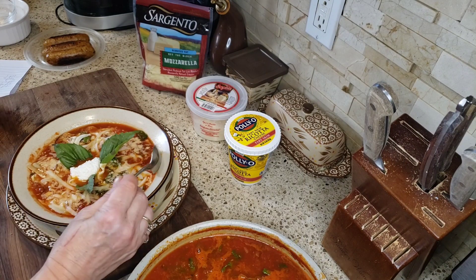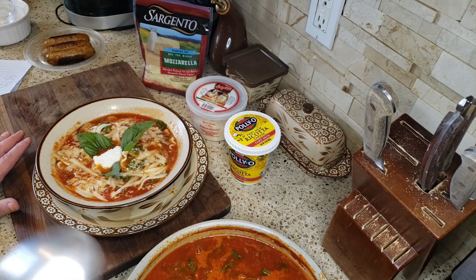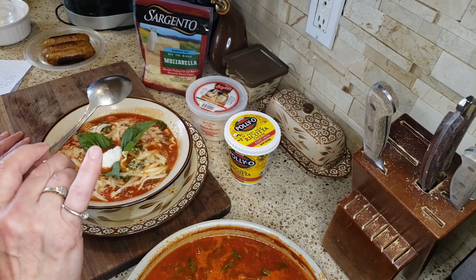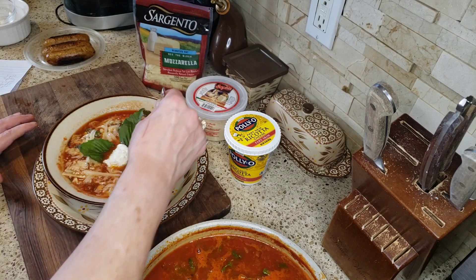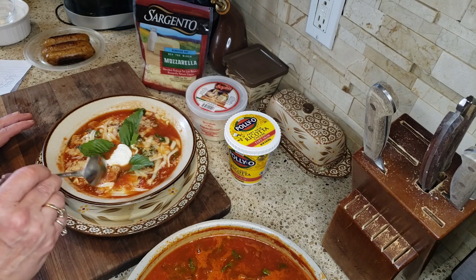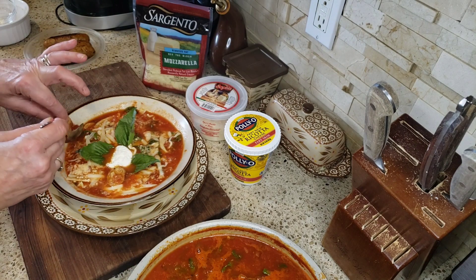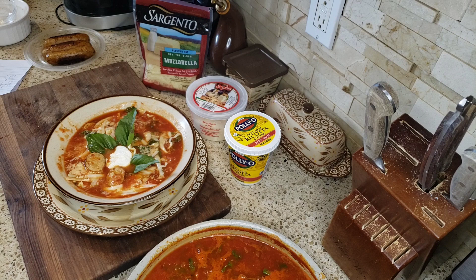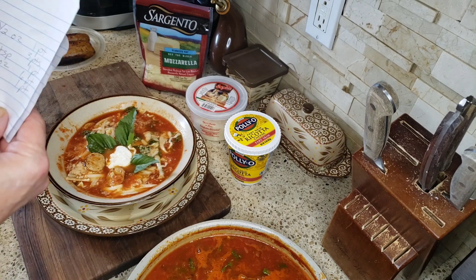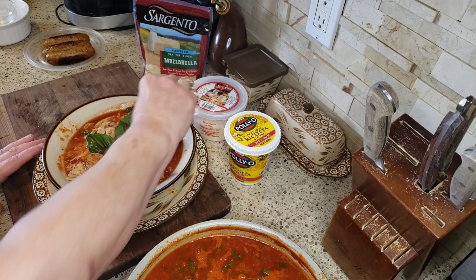Look at that, you guys — tell me that doesn't look fantastic! Let's give it a little taste. Oh my god. So simple — just that can of tomatoes, onions, garlic, salt, pepper, fresh basil, fresh spinach — absolutely outstanding. And then you get those beautiful sausages in there and the mozzarella cheese. So the points for this bowl of soup — which I'm obsessed with — is three plus four plus five plus six plus seven plus eight: 12 points total. Yes, it sounds like a lot, but it's absolutely delicious.